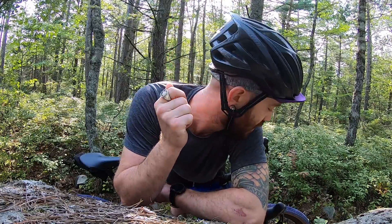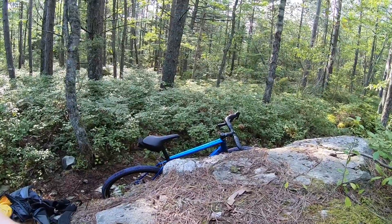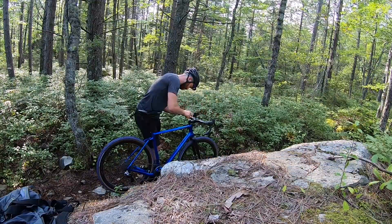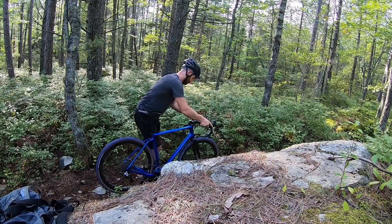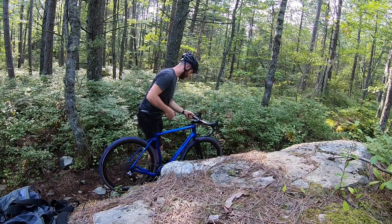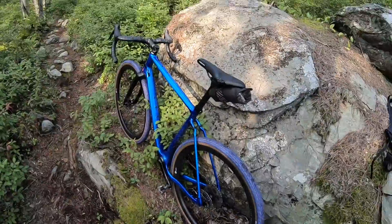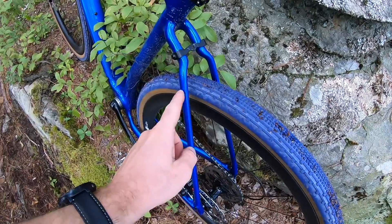That's why you bring tools on the first ride after a fresh build — so you can tighten your headset and put your hoods where the bike might actually handle better. Right now they're very roadie and I want them up. Besides those minor gripes, everything else has been relatively well behaved and looking totally smashing — purple blue, in case you didn't know.